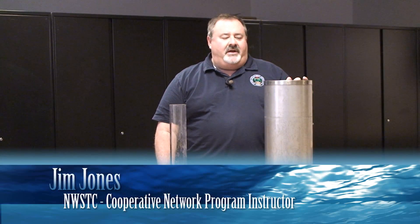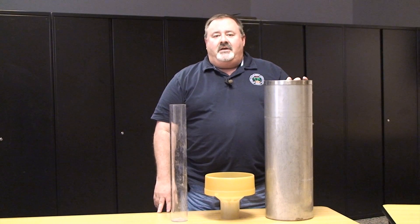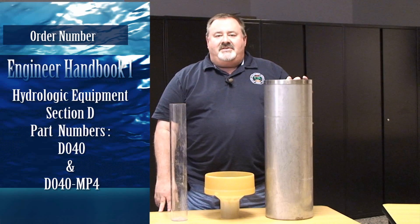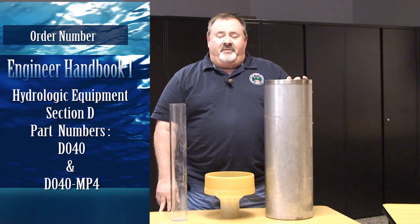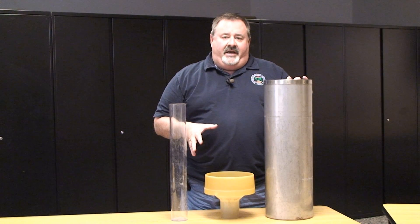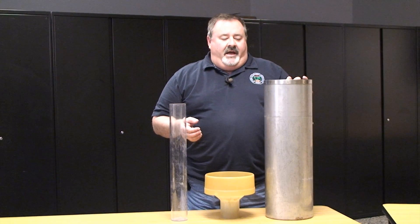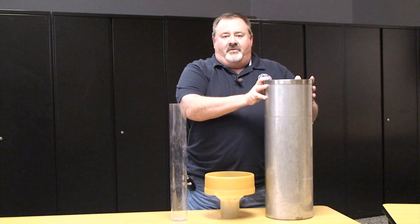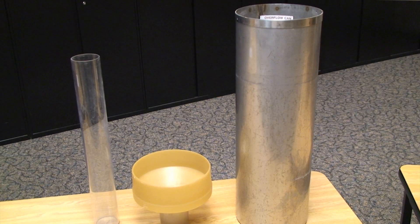The 8-inch standard rain gauge is the cornerstone of the co-op program. When you place an order to NLSC, you'll find it under the hydrology section, Section D, in the Engineering Handbook One. The part number for the entire setup is D040. Individual components of the gauge are listed as a subset of D040. When the gauge arrives at your station, you'll get the overflow can, the funnel, and the measuring tube.